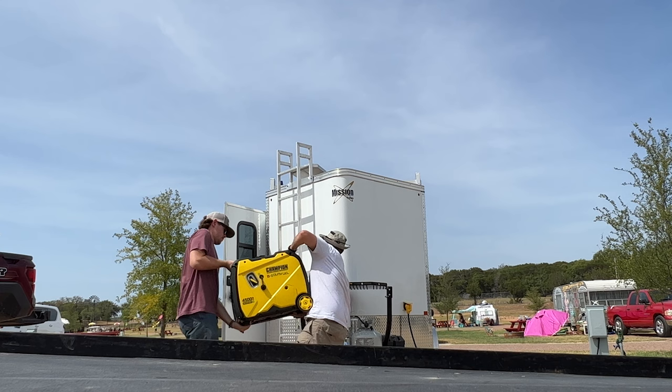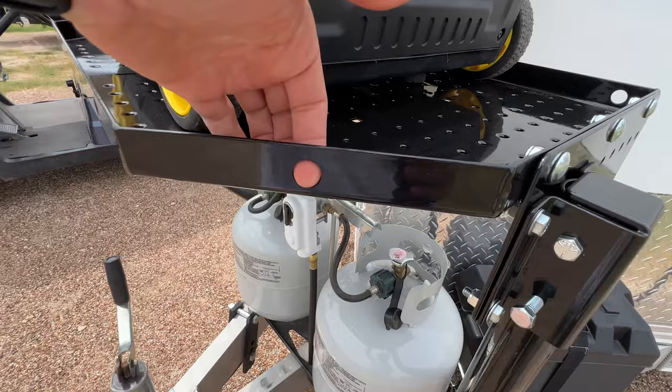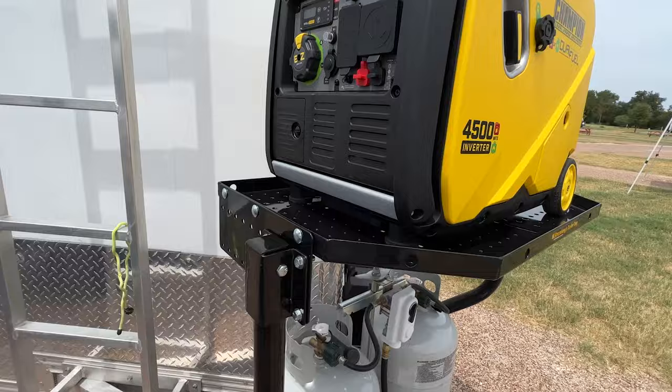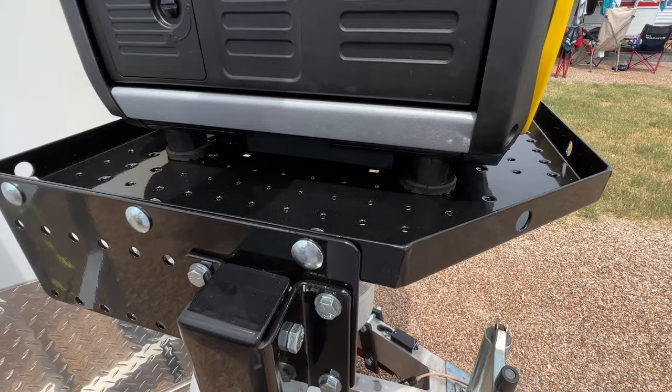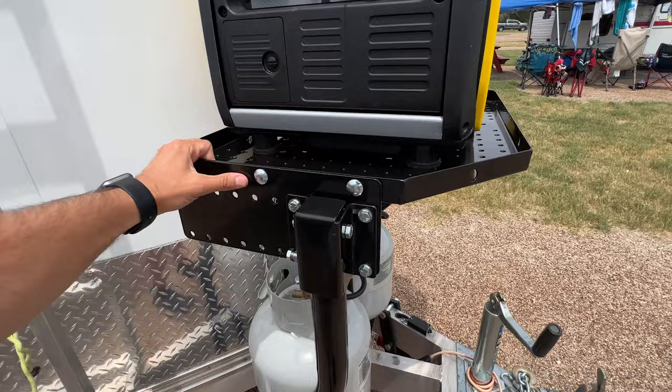It's the next day — I got someone to help me throw the generator up on the platform and it fits really nicely. There's plenty of space and it's got these little holes I'll probably use for a ratchet strap to secure it. I want something quick and easy to remove because when it's running I don't want it strapped too tight — I want the feet to dampen the vibration. However there's a little bit of wiggle so I think I'll try to put the middle support on.